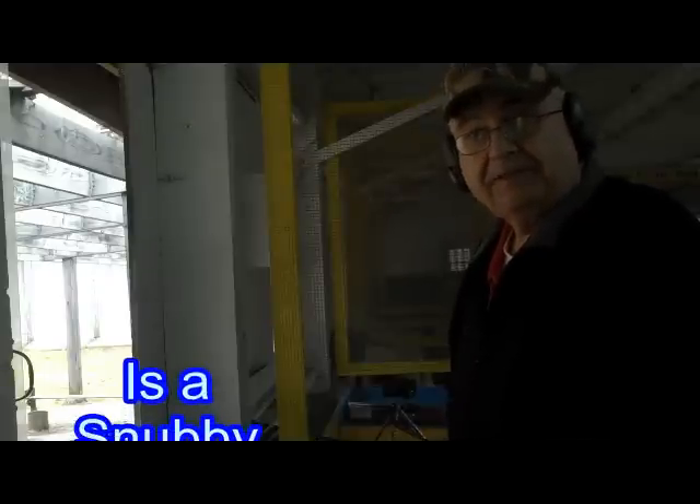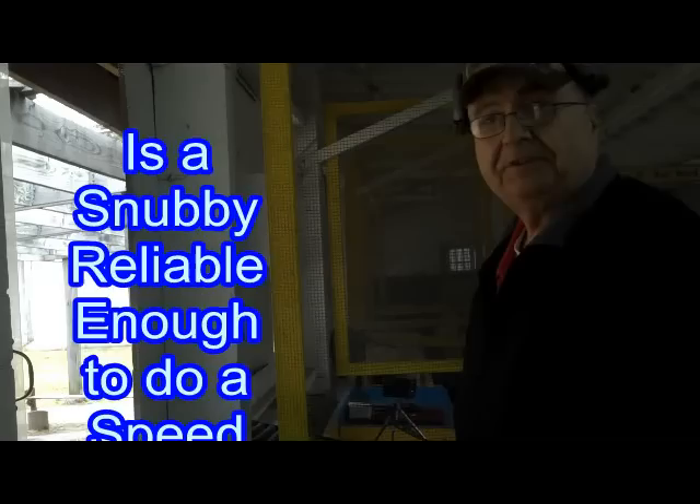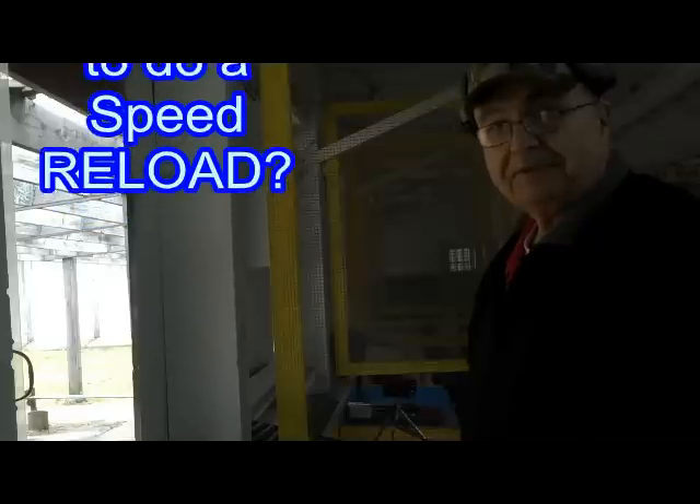So it brings up the main question: is a Snubby reliable to do a speed reload on? I'm not convinced yet, so I'm still looking for solutions to the problem. This is Fire on Pop. Be safe and God bless.